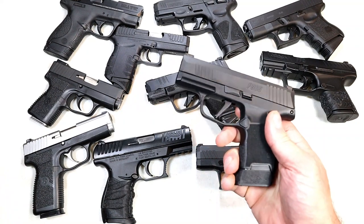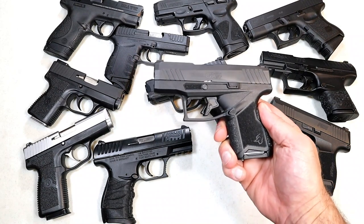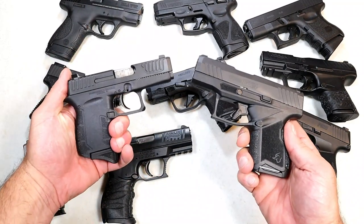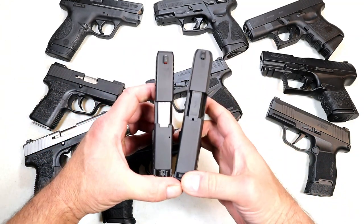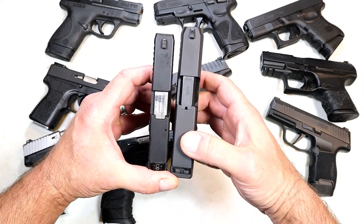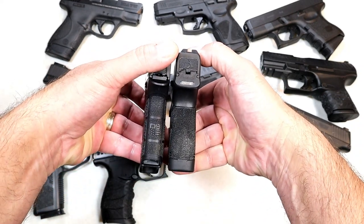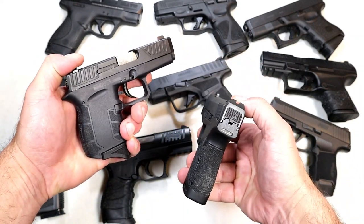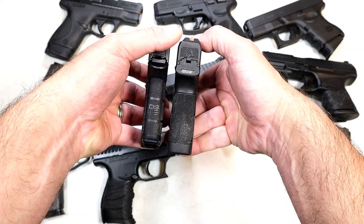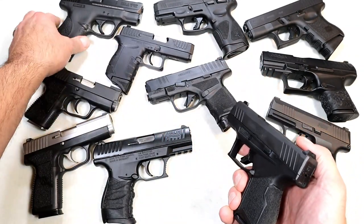Here we've got the Taurus GX4 on the right and the Diamondback DB9 on the left. There's not a great difference — about a quarter inch longer on the GX4 slide, and maybe a hair thinner on the DB9. But the grip thickness is where you see the greatest difference, which matters for pocket carriers. The thinner, lighter DB9 would be a better choice for pocket carry.